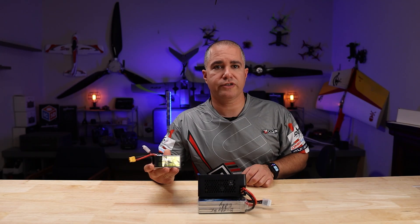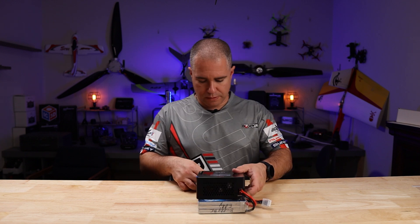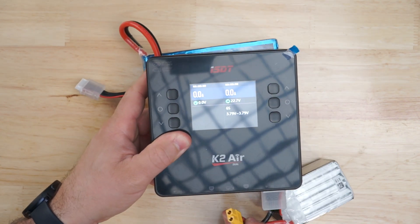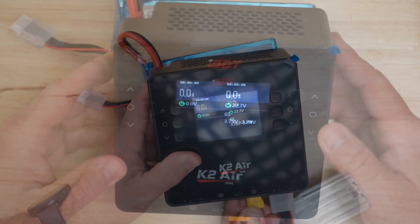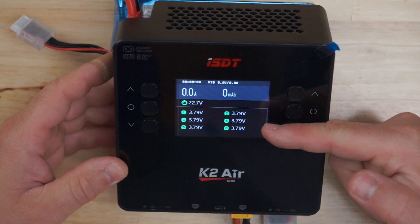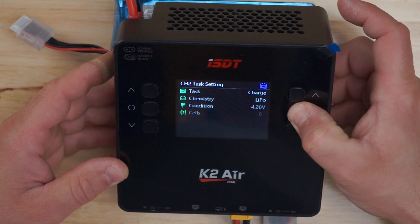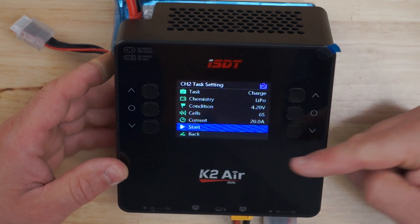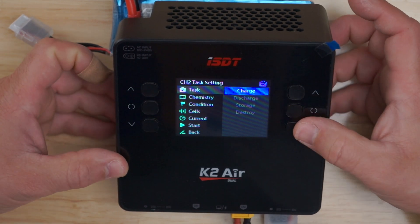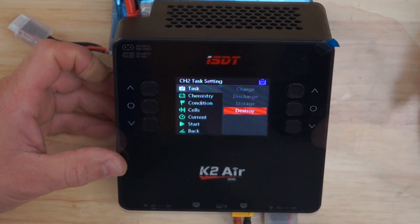To test the charge, I'm going to be using a Tattoo R9 battery. Let's plug her up. 6S — on the screen you can see the total voltage and each cell. Then hard press it and you're going to have all your options: your task, which you can do charge, discharge, storage, and destroy.